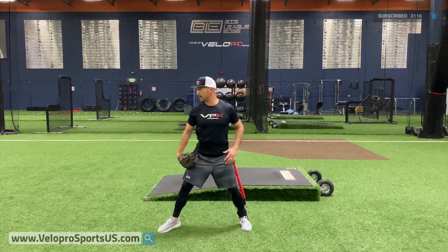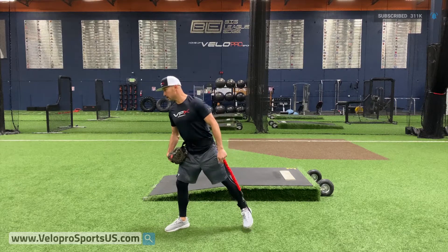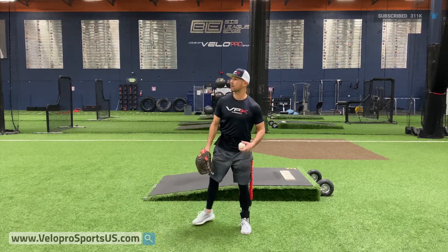If I don't do that and my head is forward, every time I go down it's pulling my back heel off the ground, as you can see. But as long as I'm in the correct position, my back heel stays connected to the ground.